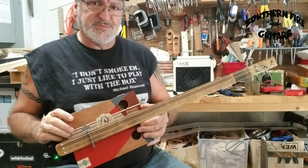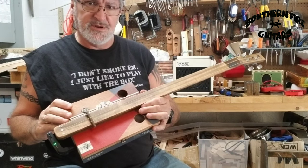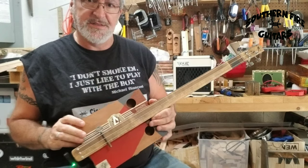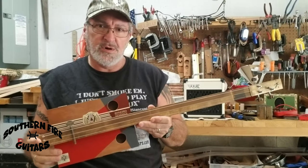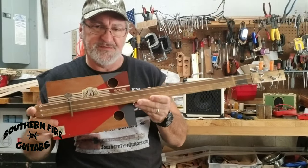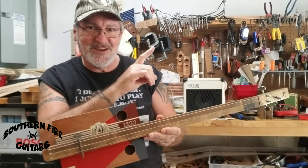I think this thing sounds pretty good for a primitive cigar box guitar slider. Tell me what you think down in the comments. If you missed the video of the building of this thing from start to finish, I'll leave a link right up here.